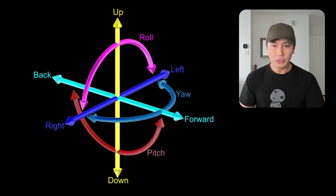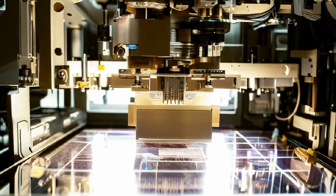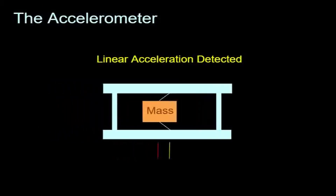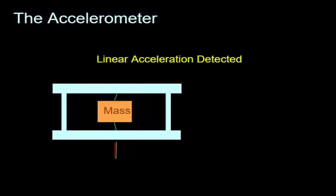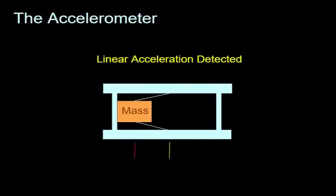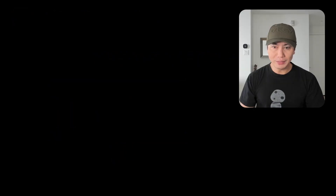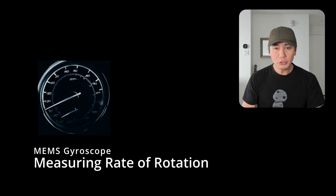MEMS gyros are manufactured the same way as a computer chip, through a process called photolithography — it's just a fancy word for a money printing machine. While the process of making them is almost sci-fi level, the principle of the accelerometer is rather simple. To detect motion in one direction, it measures the distance relative to a mass when moving. Put three of them each on a different plane, and you have a three-axis accelerometer. But that's for tracking acceleration in a linear direction — how about rotation, like the original gyroscope?